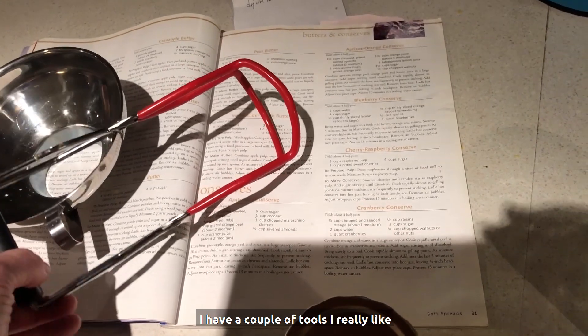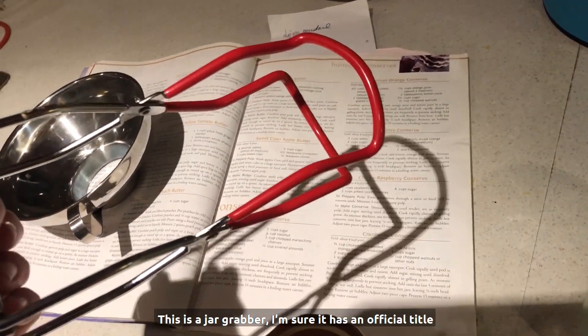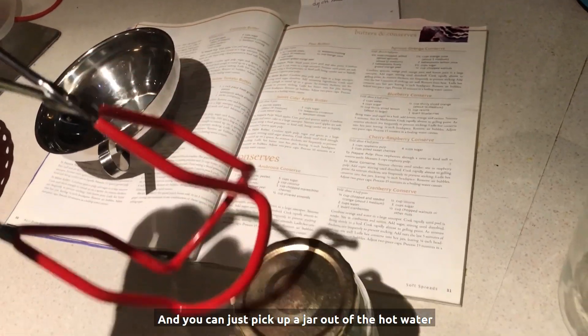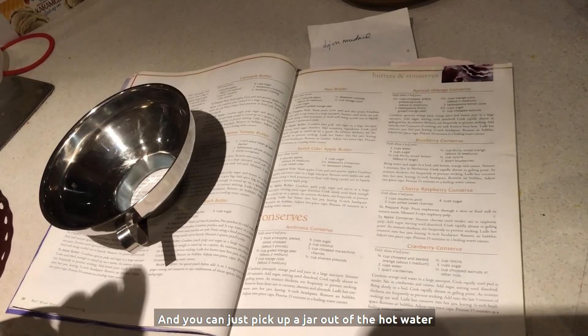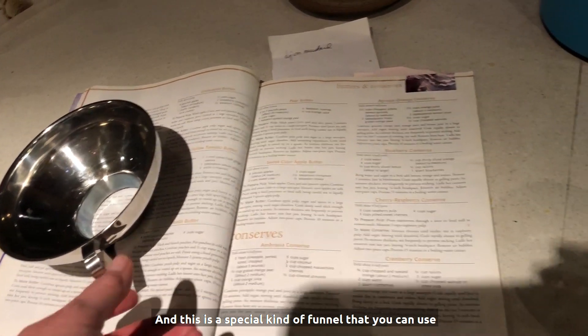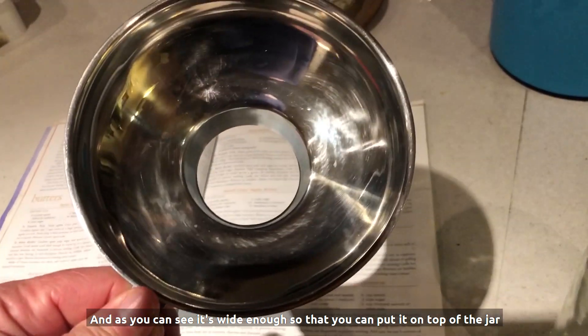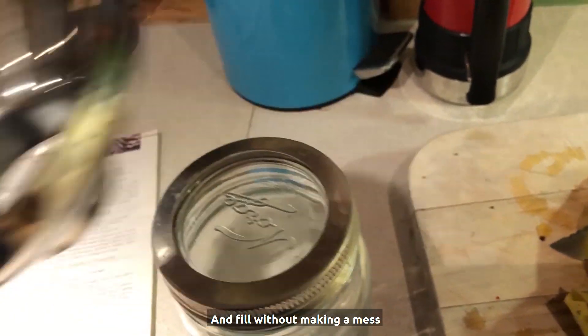I have a couple of tools I really like. This is a jar grabber — I'm sure it has an official title — and you can just pick up a jar out of the hot water. And this is a special kind of funnel that you can use, and as you can see, it's wide enough so that you can put it on top of the jar and fill without making a mess.